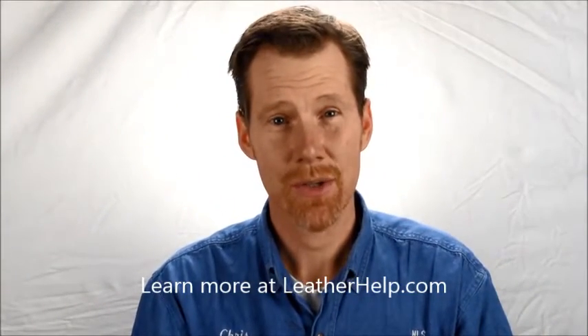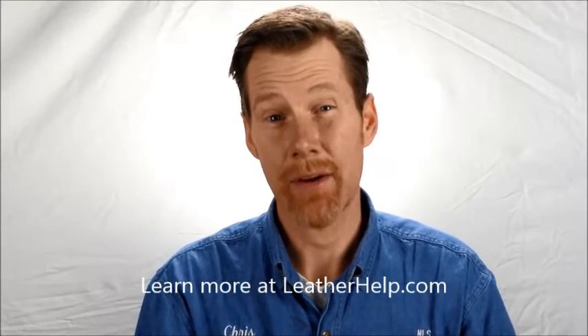Hi, I'm Chris, creator of leatherhelp.com and at leatherhelpguy on Twitter. A few days ago I put out the question: can I answer a few of your questions about leather conditioning and leather care, specifically for saddleback bag owners.